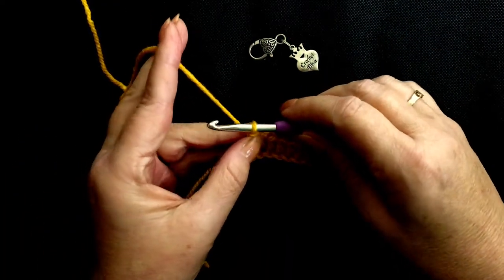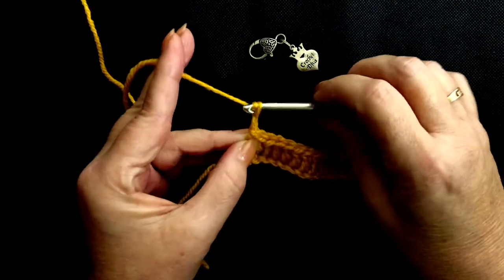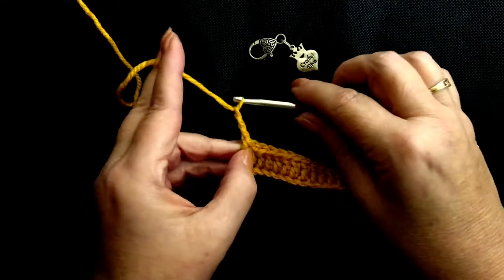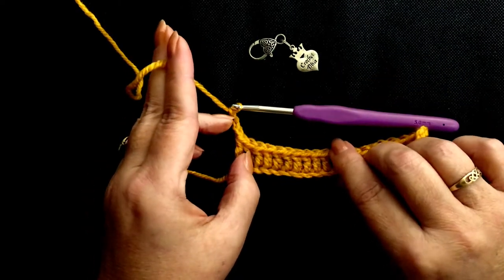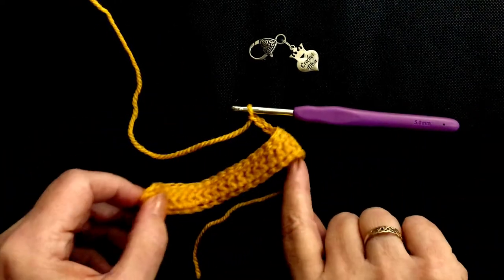Now let's turn the corner. We need to chain three — one, two, and three. Always do that chain before you turn the work so it doesn't twist. And then we simply flip our work.